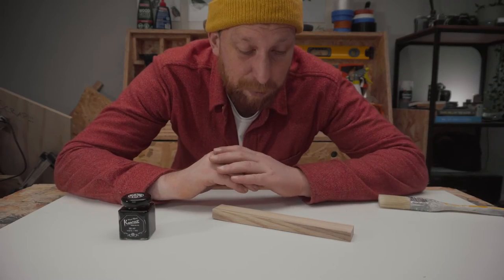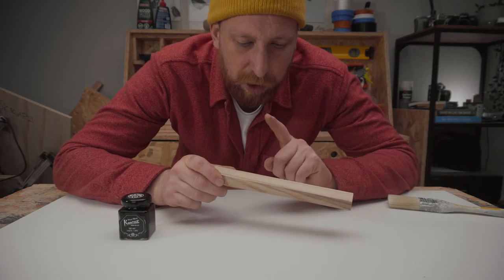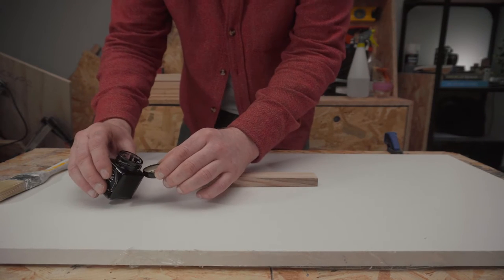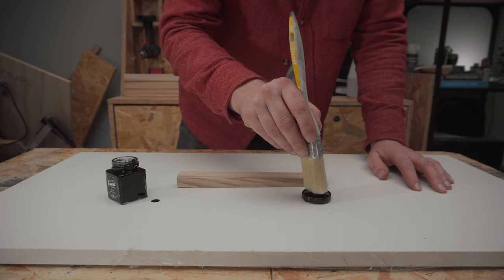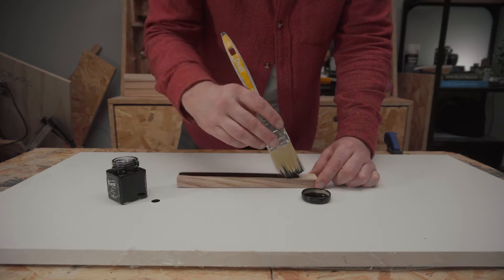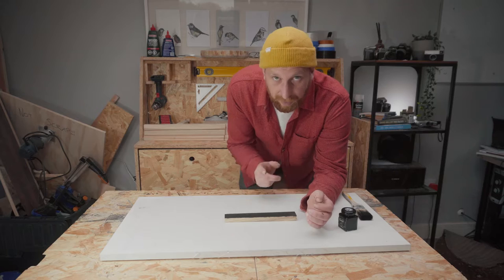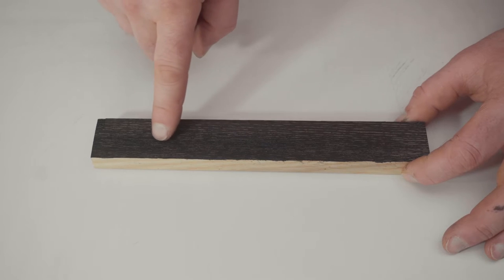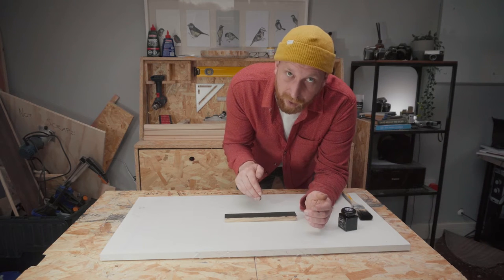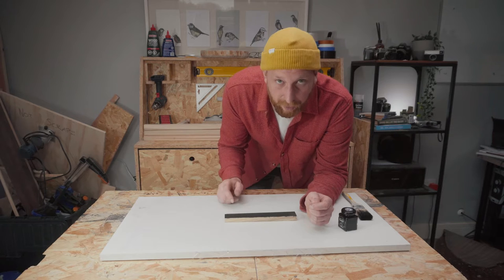I have seen people try this technique before on ash, but I didn't really want the first time I did it to be on the actual legs. So I've got this little offcut and we're going to see if we can make this look as good as I want. After letting the first coat dry, you can see just how open the grain is on this ash and the first bit of ink just hasn't gone in at all with the brush. So for the second one I'm going to use the rag and really try and work the ink into the grain to see if that makes a difference.